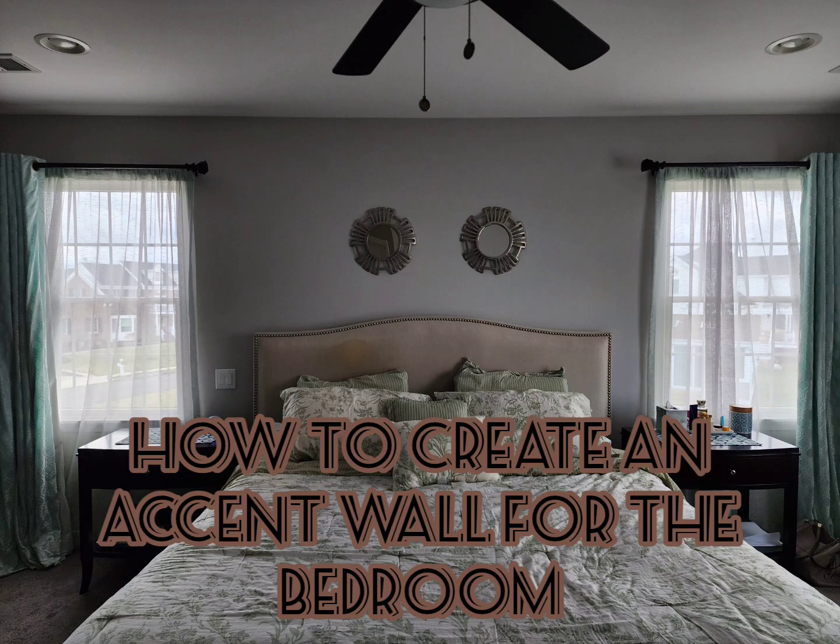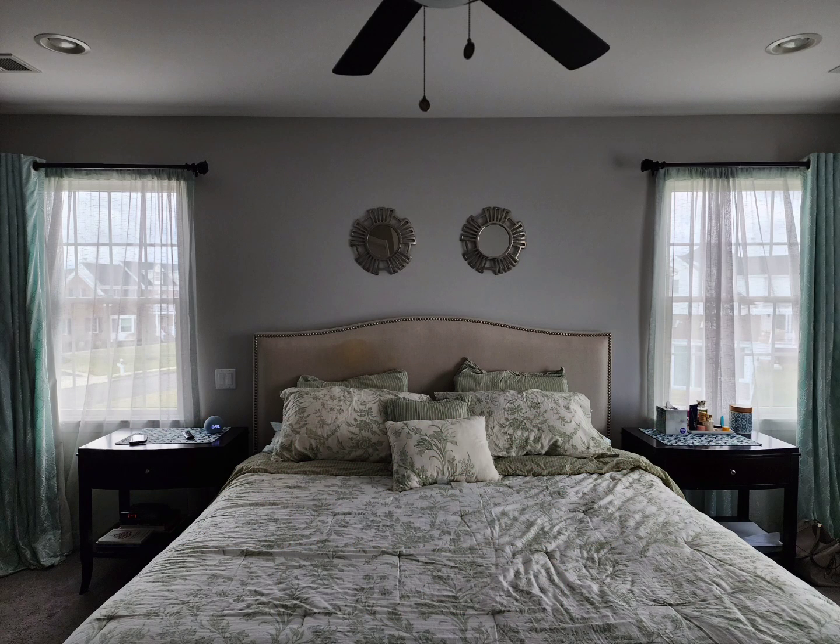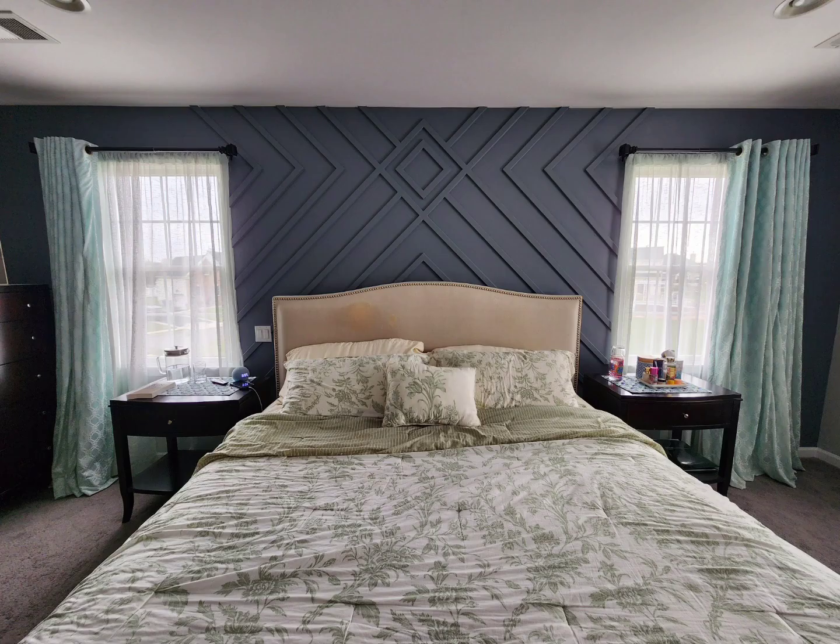In this video I will show you how I created an accent wall in my bedroom using trim. This was our bedroom wall before, and we went to this. We decided to pick a geometric pattern and ended up going to where the windows start.